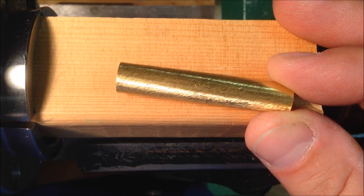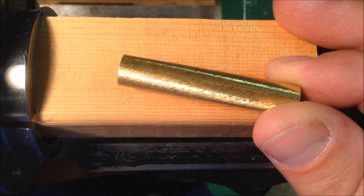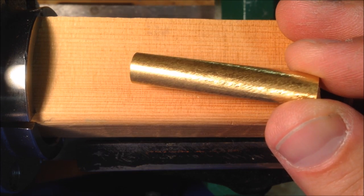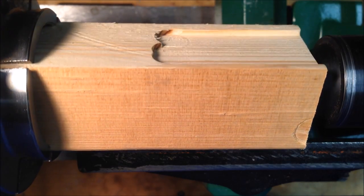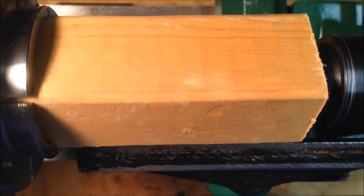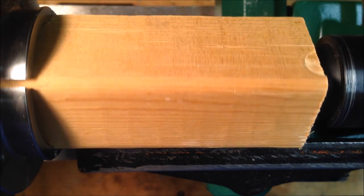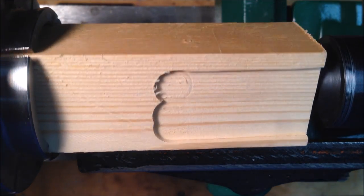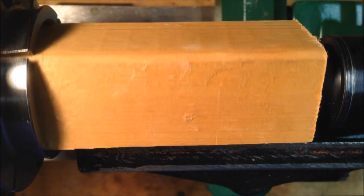So let's get started. I need to make something to hold these tubes so that I can make sure I get paint completely covering the entire tube. I've chucked up just a piece of pine — this is a scrap I had laying around my shop. I'm going to grab my spindle roughing gouge, true it up, and then waste away a bunch of wood to get this down to the size I need to hold my tube.